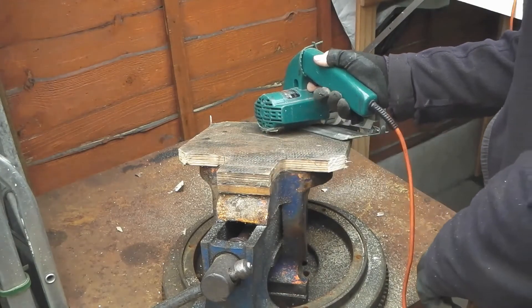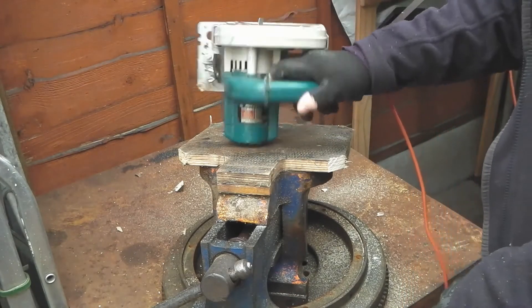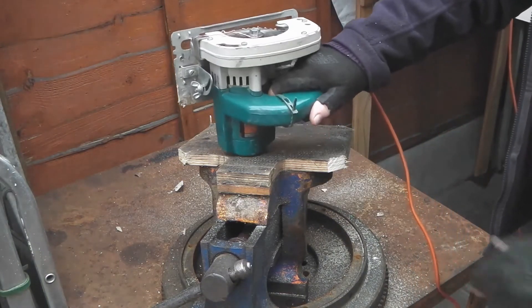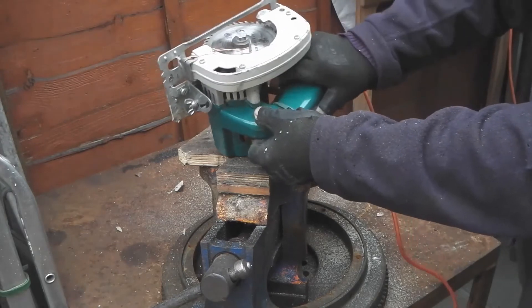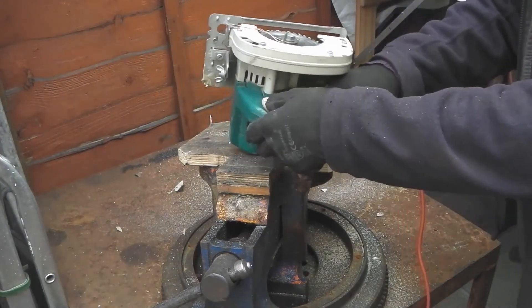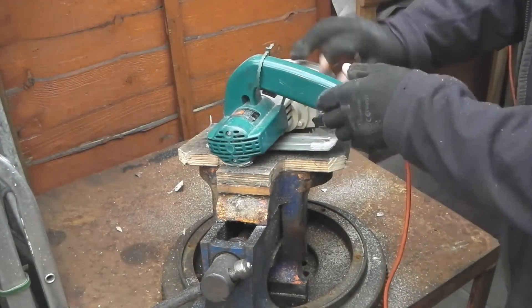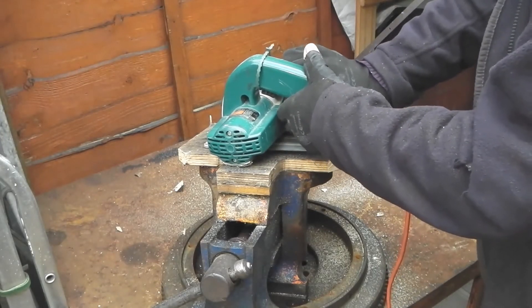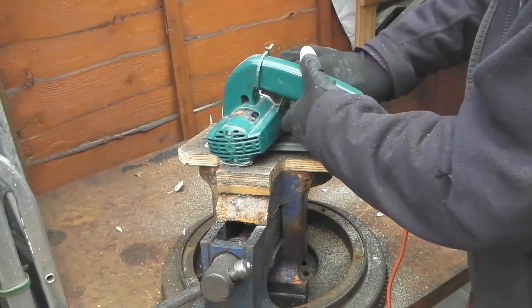I'm gonna try and match the curve of the lip. I need to make an extension for the height knob.